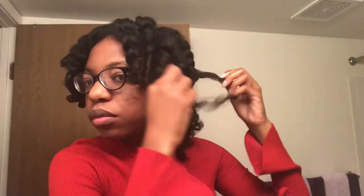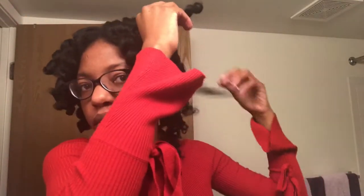I was just kind of pulling these apart where I felt like they wanted to come apart, and I was only doing it once because I didn't want to separate too much and have my curls not last. I was really worried that my curls weren't going to last since I only used one product, so I was trying to be very cautious when taking these apart.